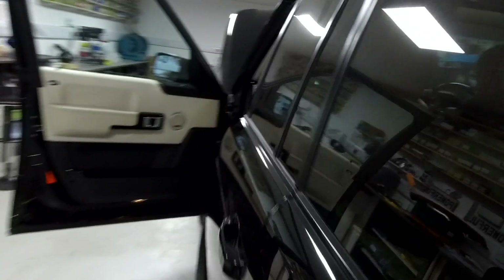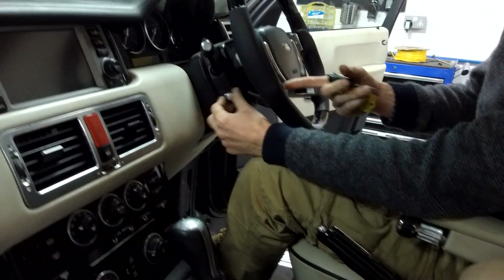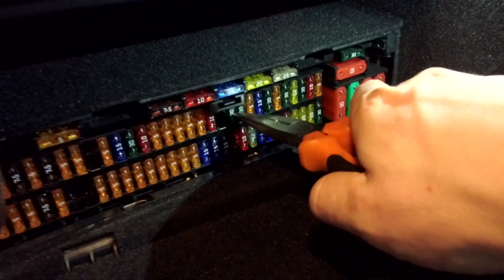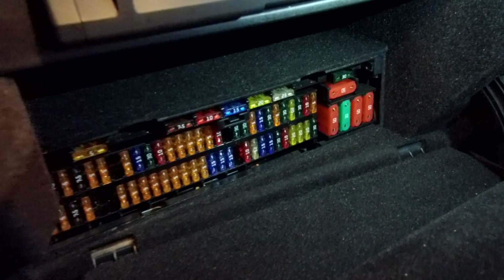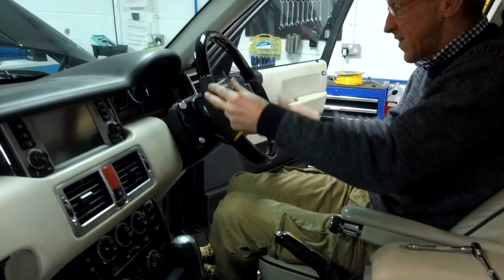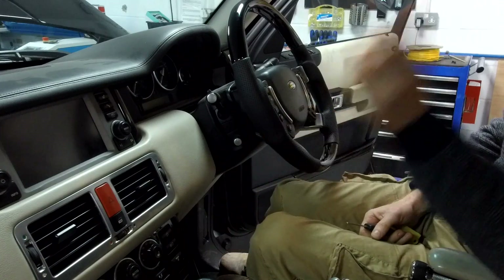The fuse - Ian worked out which fuse it is. It's F20, right in the middle here, this 30 amp fuse. That's the one you need to take out and check. If you lose functionality - if you've lost the ability to move your seat and move your steering wheel - it'll be that fuse that's gone.